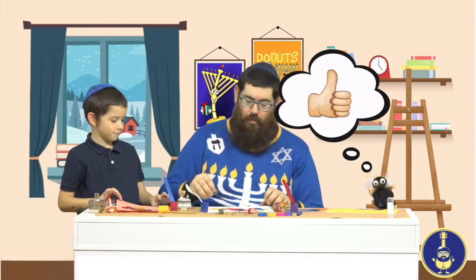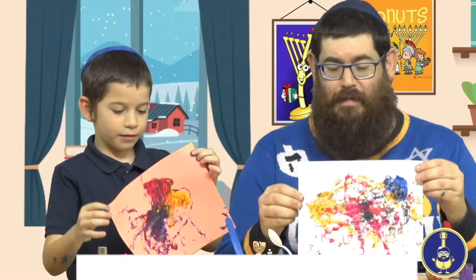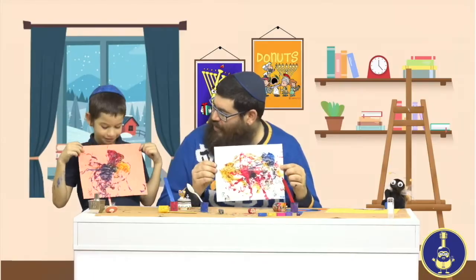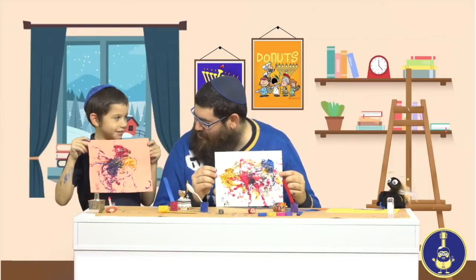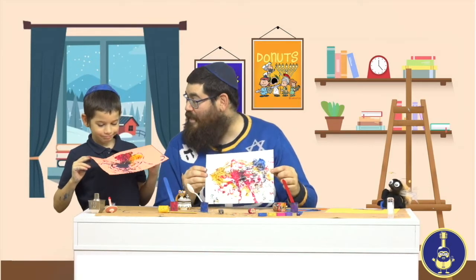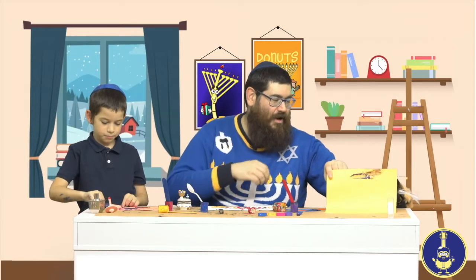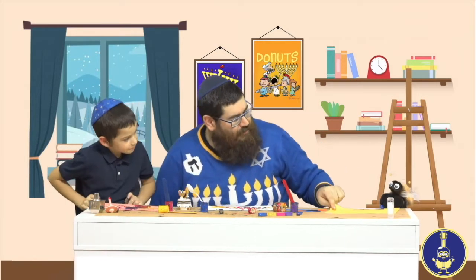Alright, I think I'm done. How's yours looking, Ellie? How's yours, Devorah? Let's pick up our pictures. It's all squiggly and swirly! Look at those swirls going all the way off the paper — that's the fun of dreidel painting, you never know where the dreidel is going to go. No matter how old you are or how well you can spin a dreidel, this artwork will always look just right because you made it yourself.